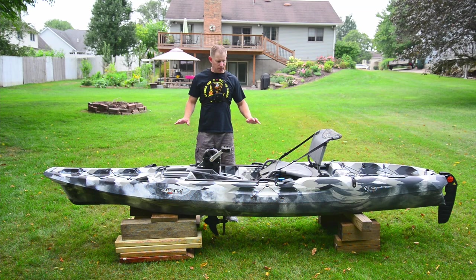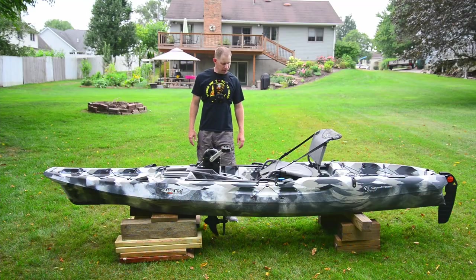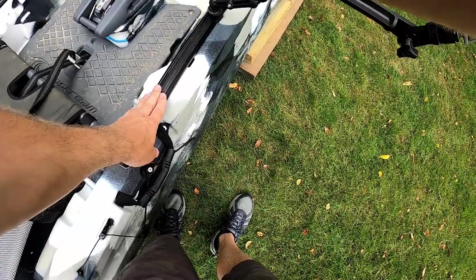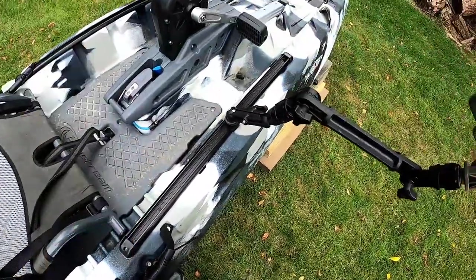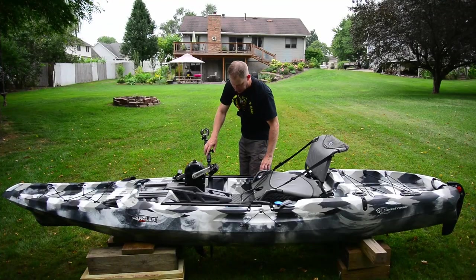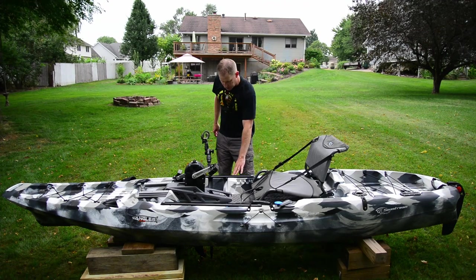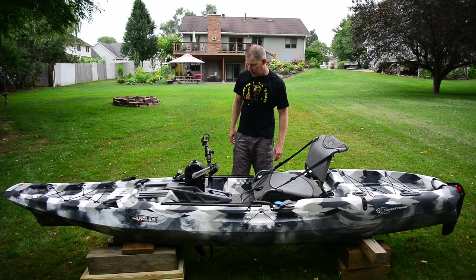After having it in the water for about five or six outings: one thing that stands out is the Feel Free unitrack versus a traditional T-track. Although they're made out of aluminum instead of plastic, they have a bit of flex — the track itself flexes on the gunnel quite a bit. Items attached on a Scotty track in the back are quite a bit more stable by comparison. In the future I may attach Scotty tracks just on the outside of the unitracks and stop using the adapters.